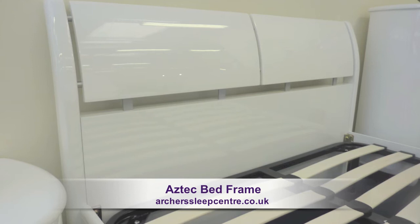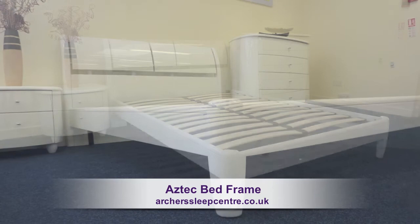A gently curved headboard providing a comfortable support to sit up against whilst relaxing in bed with your latest book or a bit of late night TV.